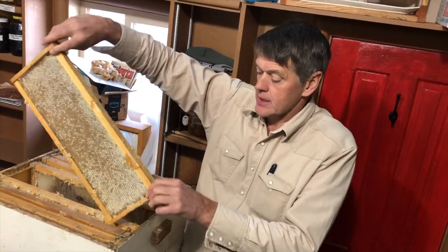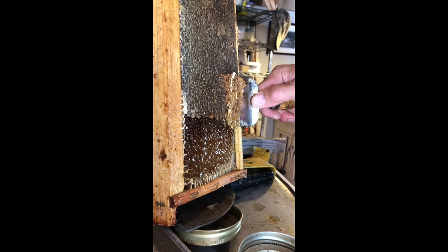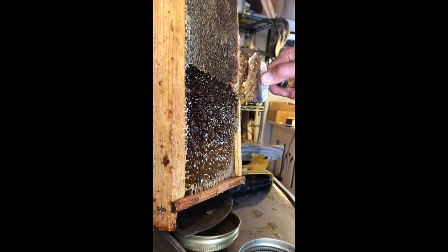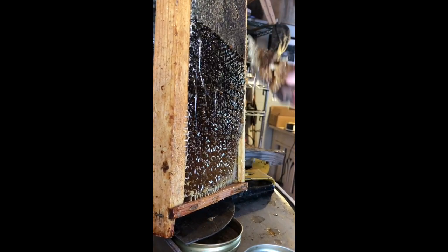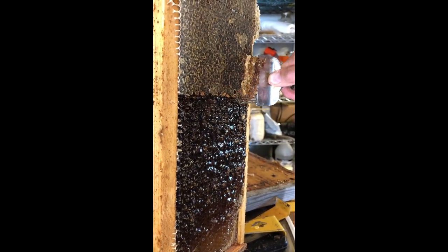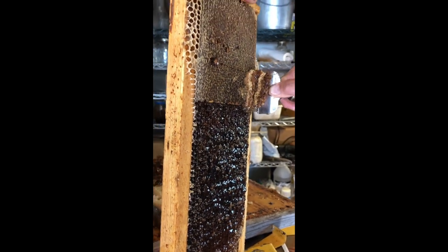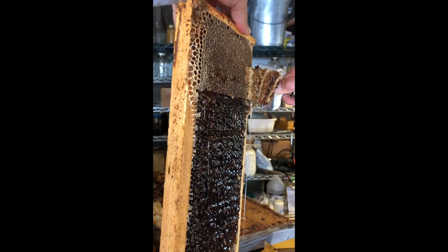We've brought our harvested honey into the extracting house and now we're going to uncap it. Start at the bottom so that the honey that runs out won't be running over my caps and in the way while I'm trying to remove it. I just skim it underneath the wax cap so most of the honey comes out in the extractor rather than later from the uncapping tub.